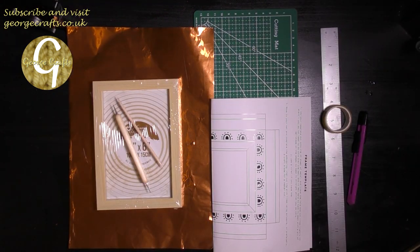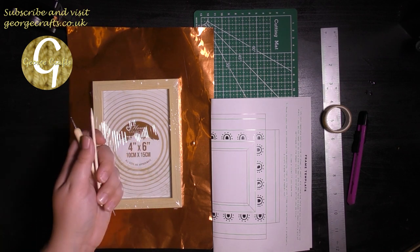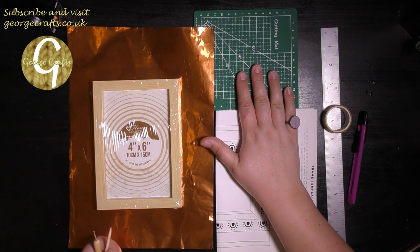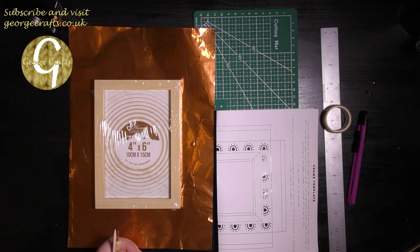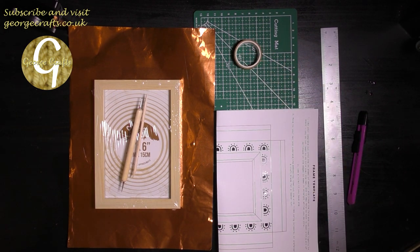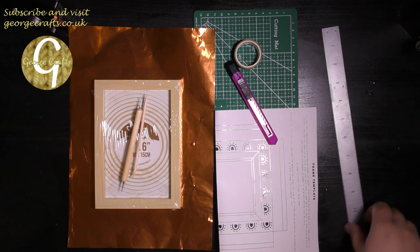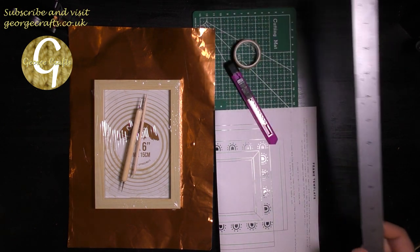For this make I will be using the embossing tool and the wooden tool, the template, the cutting mat, the A4 copper sheet, and the picture frame from the Makerly box. I'm also going to use some Lytac tape, craft knife, and a metal ruler, and these are all things that I already had at home.